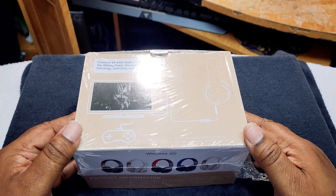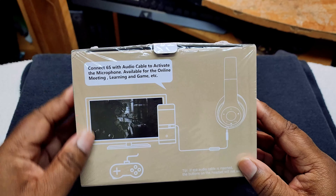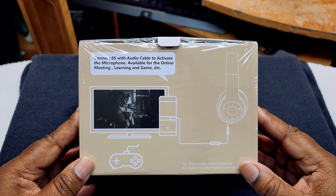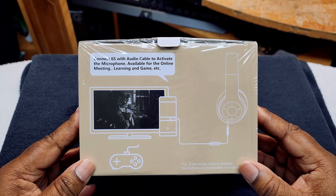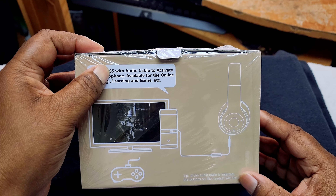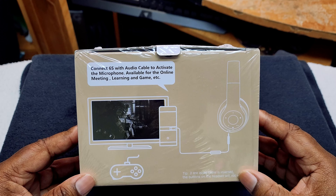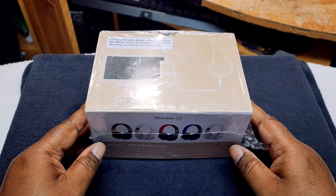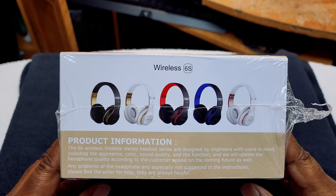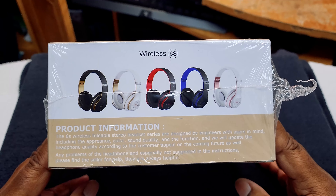What's up everybody? We're in the Eagle Eye View and this is what the box looks like. This is how it came from Amazon. The boxing was not part of the equation when it came to the unboxing experience. It says connect the 6S with audio cables to activate the microphone, available for online meeting, learning, and gaming. These are the other colors they come in. I got the white and gold. They look like the old Beats — I might show y'all so you can get a comparison.